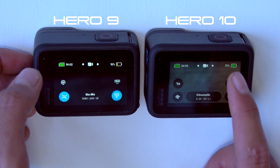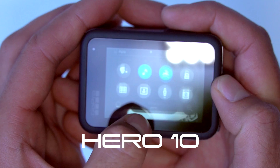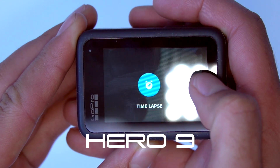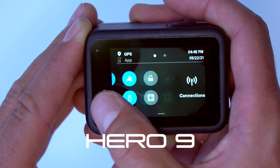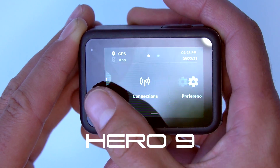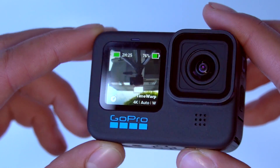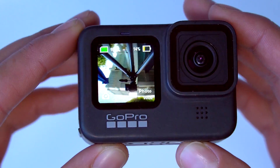As you can see in this test video, the Hero 10 knocks the 9 out of the park in terms of speed and overall smoothness. Besides all these other changes, the front screen also has a framerate upgrade to 30Hz, instead of before where it was around 20.